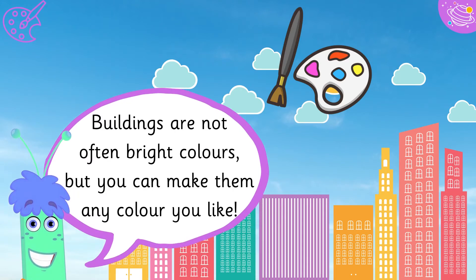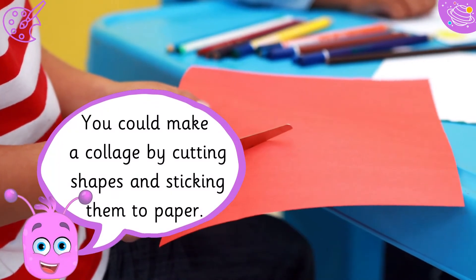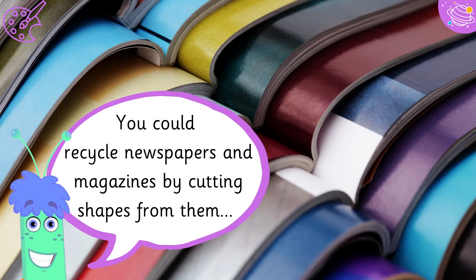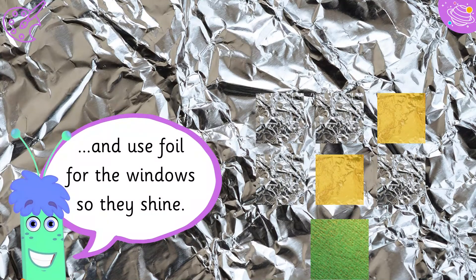Buildings are not often bright colors, but you can make them any color you like. You can make a collage by cutting shapes and sticking them to paper. You could recycle newspapers and magazines by cutting shapes from them, and use foil for the windows so they shine.